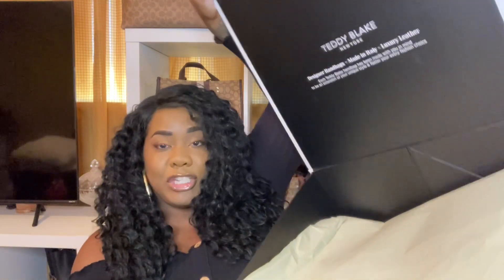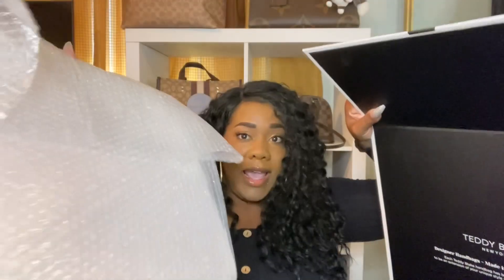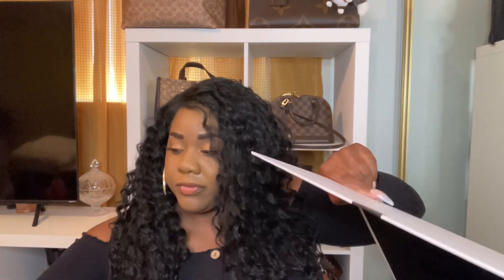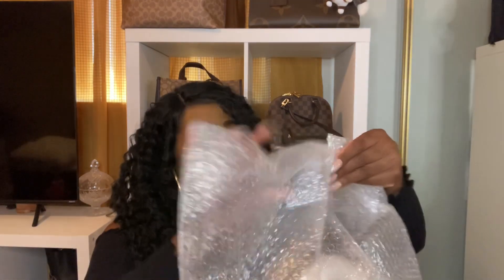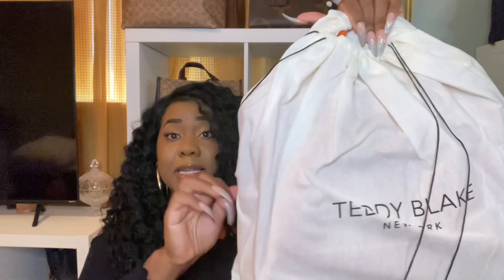Look at it, guys. And then it has tissue paper — it's wrapped really nice. So this is the tissue paper. Let me show you guys the bag. I'm so excited. So it has bubble wrap. I'm so excited — I did not take a peek. You guys know how I could be sometimes — I'll take a peek — but I didn't. Oh, look at the dust bag. The dust bag is really nice. It has Teddy Blake New York on there. Good quality dust bag as well, and it's drawstring.